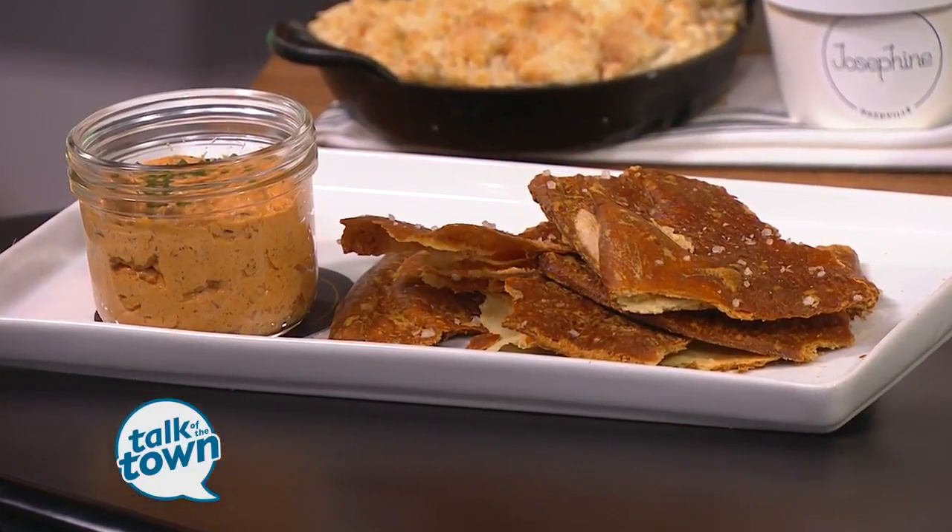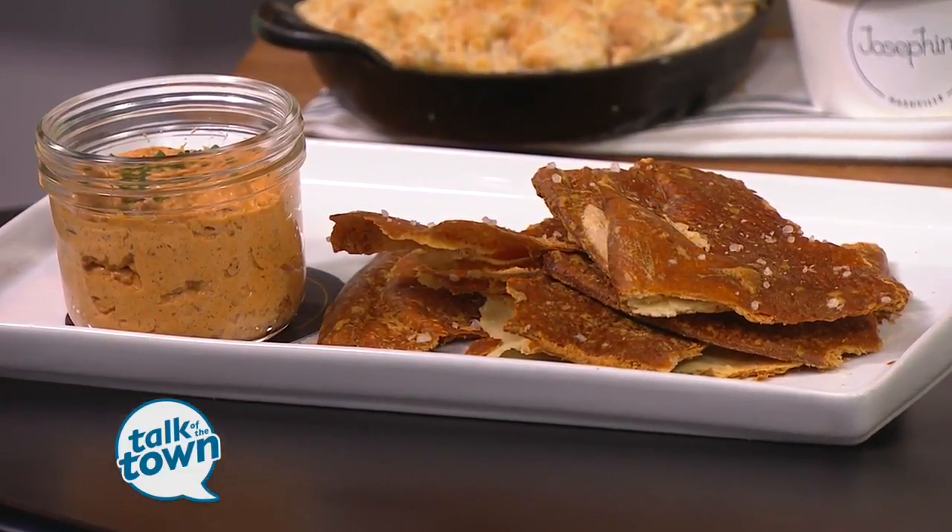We talk about this, but it's really an easy dish to put together. It's something that can be done in bulk, can be done a couple days in advance. We even have a couple of tricks here to make it even easier than it is.